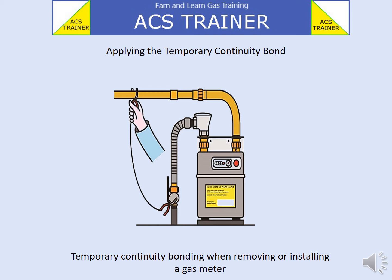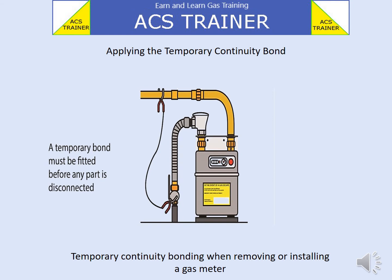The second clip of the temporary bond should be applied to the downstream side of the meter — this is after the meter. When the bonding clamps are fitted, this will give us electrical continuity. We can now proceed to start the work of removing the meter.